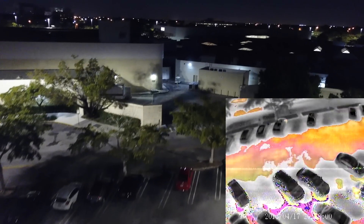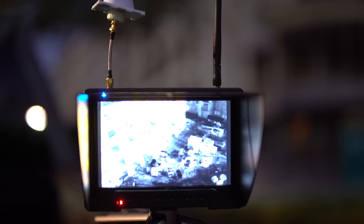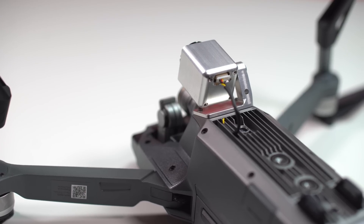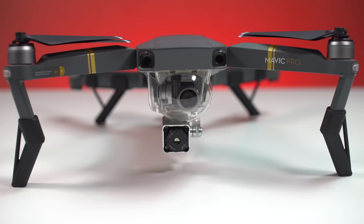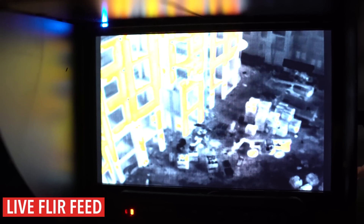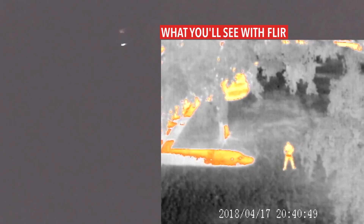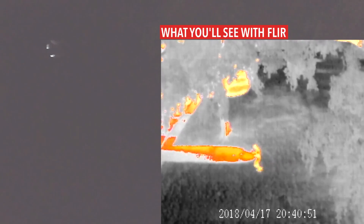First responders can have a bird's eye view in a matter of seconds and help with important search and rescue missions. Security guards can cover more ground and use the thermal camera to find heat signatures in the middle of the night. The FLIR Bosun camera is professionally integrated into the Mavic drone, so there are no extra batteries required. Controlling the DJI drone is simple using the standard DJI Go app for both iOS and Android devices.